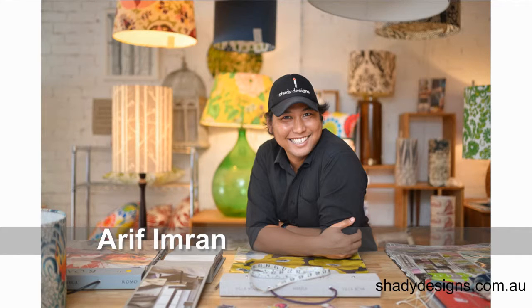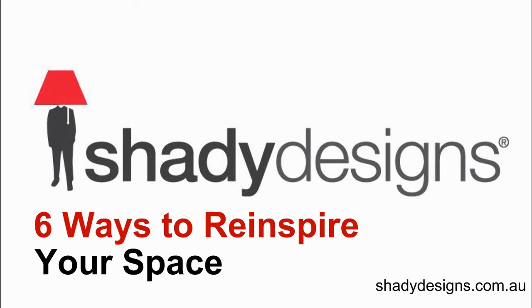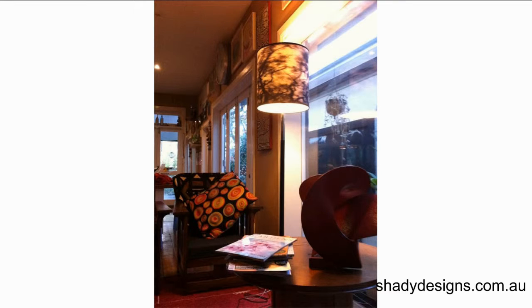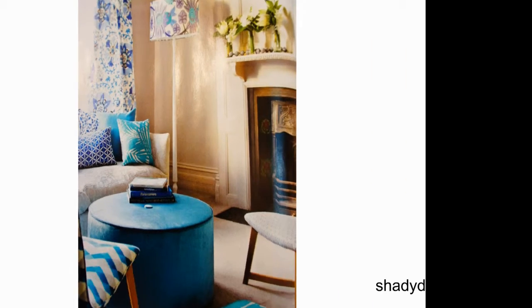Hi and welcome back to the Shady Designs Podcast. This is a really exciting episode where you get to discover how easy it is to re-inspire your space using a couple of quick techniques — ways that you can re-inspire a space by giving it some personality, some character, a lift, and some color by using one of these six groovy techniques.